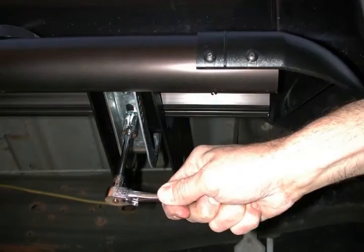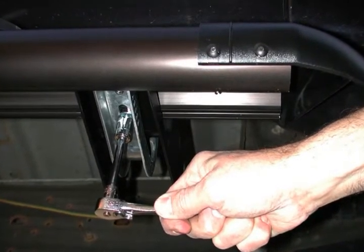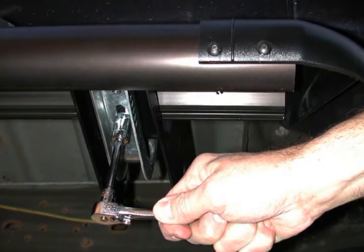Mounting methods vary slightly with application. Here, the EZ brackets are bolted at factory holes. Do not tighten until alignment is correct.